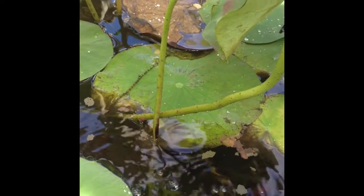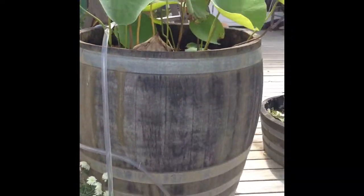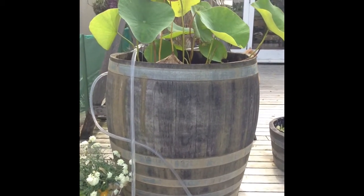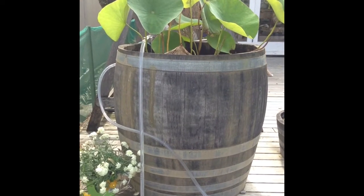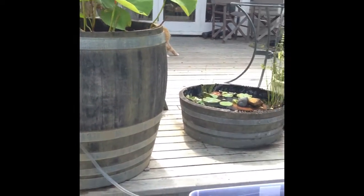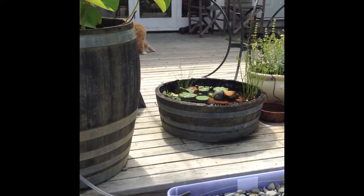Hopefully you can see my little fishies there, feeding away. And if we look up through the lotus leaves, we can see a little fountain pouring into the fish pond. It's a really simple, quite small fish pond that I made myself out of an old wine barrel that someone gave me. The top, which we just cut off, is now our little frog pond, which is really fun.